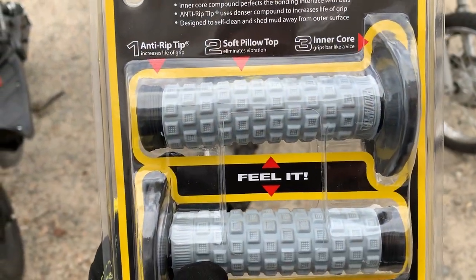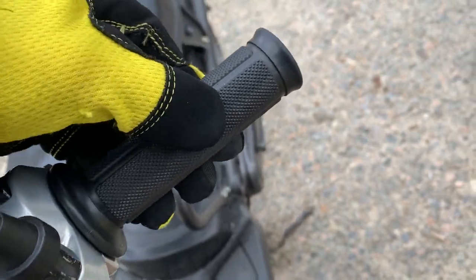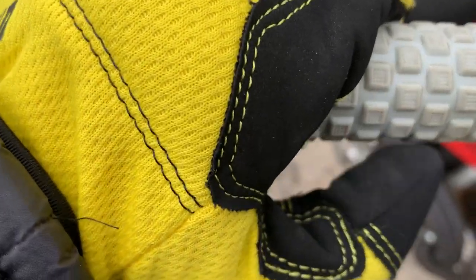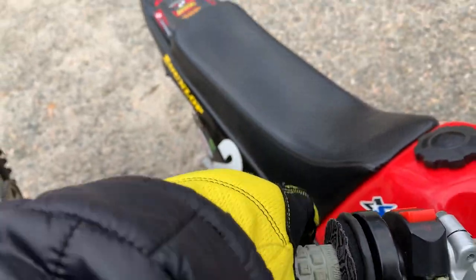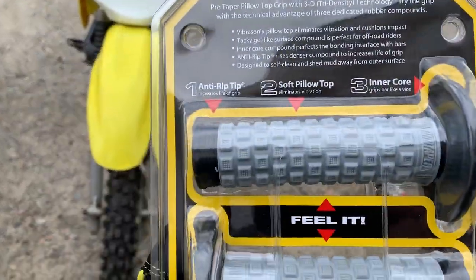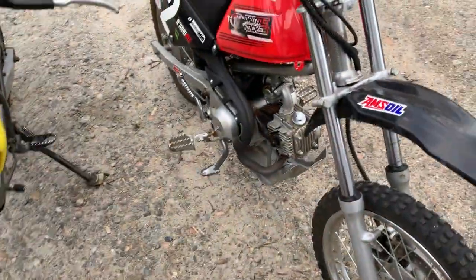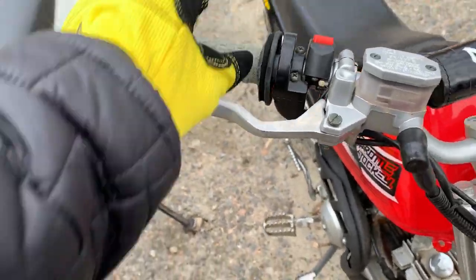The soft pillow top eliminates vibration — this is the main thing I agree with. If you look at the Honda Ruckus, it's almost like plastic, the hardest rubber you will hold. Then you look at a bike like this — it truly is what they call a pillow top. It's soft, it's squishy, you can actually squeeze it. And then lastly, the inner core grips the bar like a vice — they're just talking about where this meets the bar and that it grabs it pretty tightly.